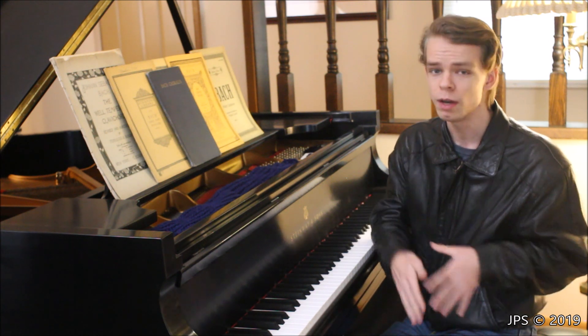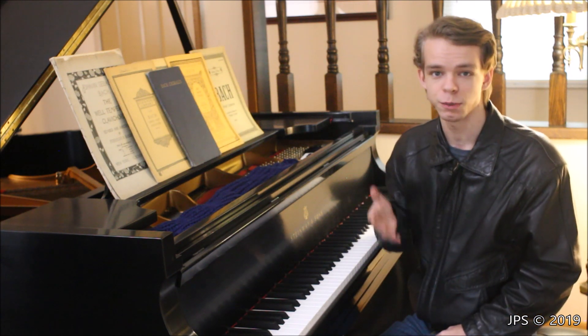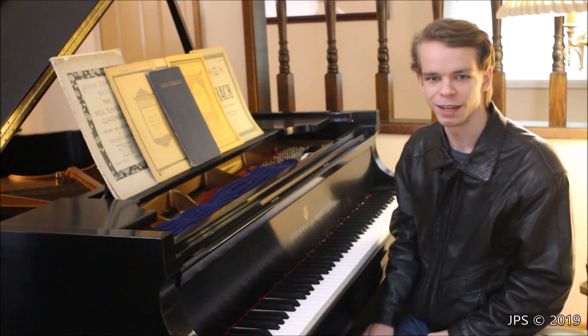The previous minuet was pretty slow, but this one here is actually really fast, kind of like the first two minuets in the book. It's a lot of fun to play and also a lot of fun to listen to. So let me just get right into it — let me play it for you, and hopefully you guys enjoy it.